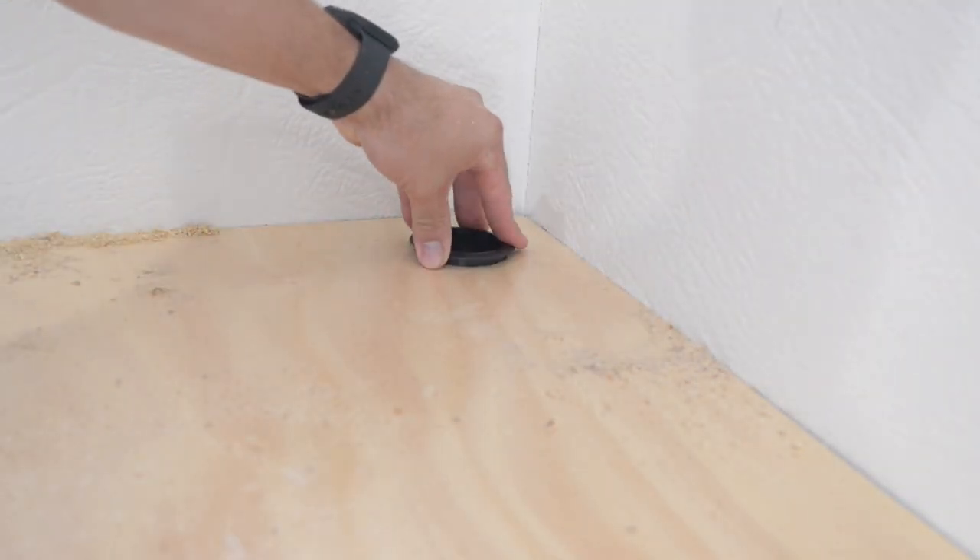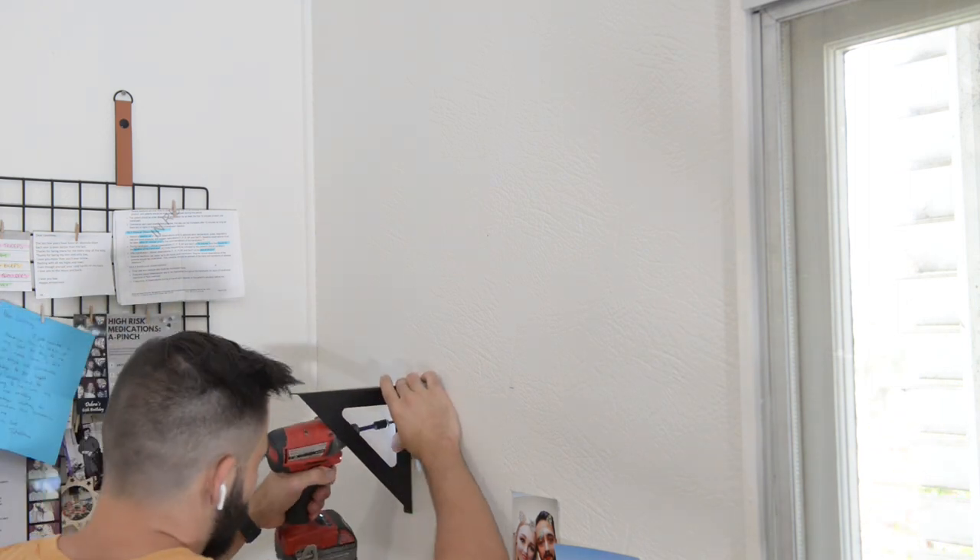I added a little shelf up above using some brackets I found at my local hardware store. I fixed these to the wall using roofing screws.